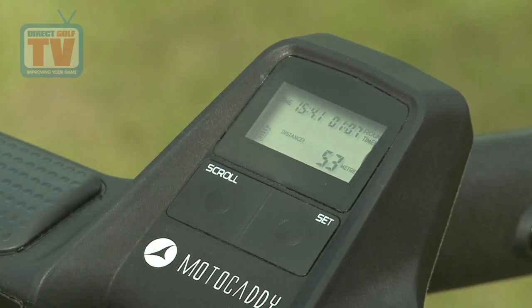Firstly there's a clock, but there's also a round timer so you can keep an eye on your pace of play, and also measure your five minutes if you lose a ball. Remember, you're not allowed to look for it for more than five minutes, so you don't want to break a rule — and this will help you to know when that time is up.